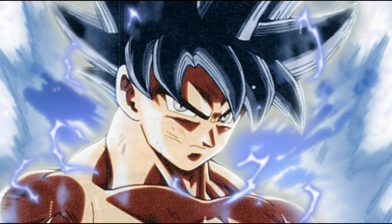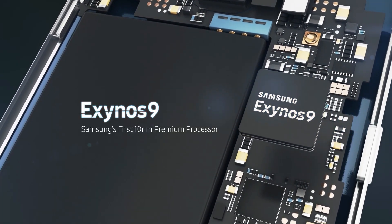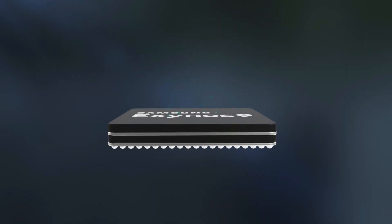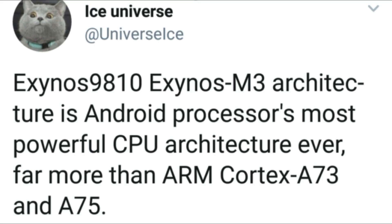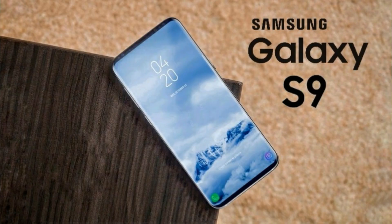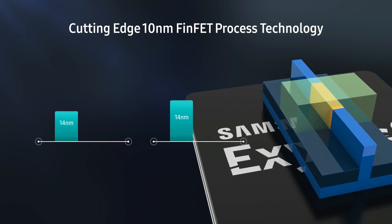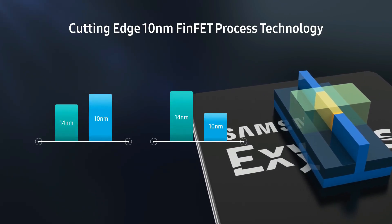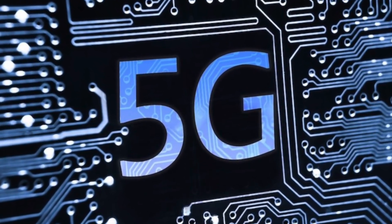Now it's time to talk some power. Samsung recently announced the new Exynos 9810 processor. This processor is still built on 10nm technology, but it's second generation. The second gen has improved custom CPU cores and is now based on the Exynos M3 architecture, which is Android's most powerful GPU architecture ever. This second-gen processor will likely debut in the Galaxy S9 and will also be present in the Galaxy Note 9. It also has an upgraded GPU and a new LTE modem, and thanks to this modem, the Galaxy S9 will be 5G ready.